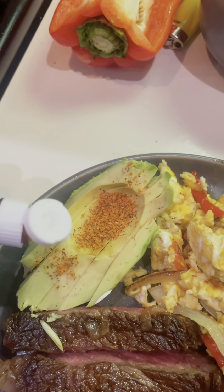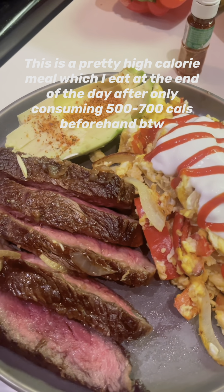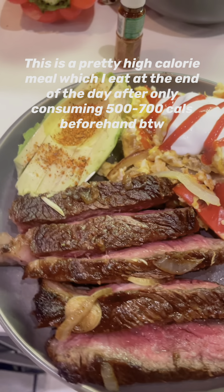I like to add some avocado and some eggs. This is a very high-calorie meal, but I eat it at the end of the day. For more recipes, follow Jump Rope Dude.